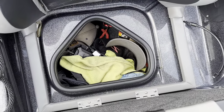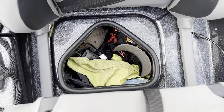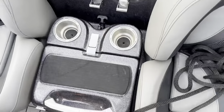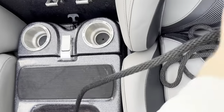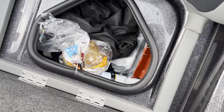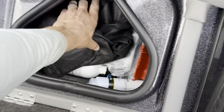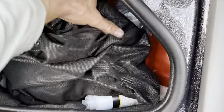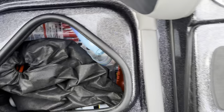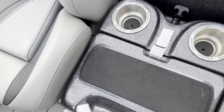Under here we've got some storage — I keep my GoPro, some hats, and a rope that goes in there too. Next compartment I keep some tools, jumper cables, and spare items.